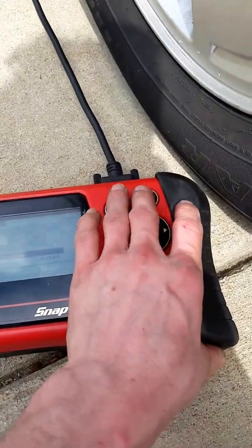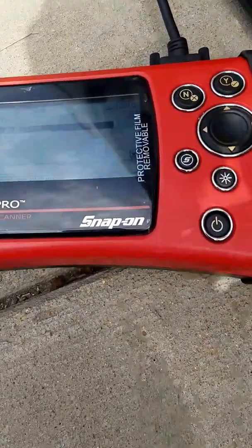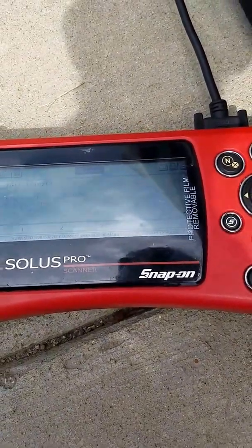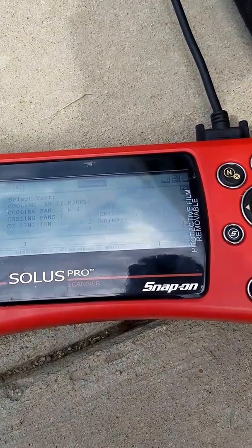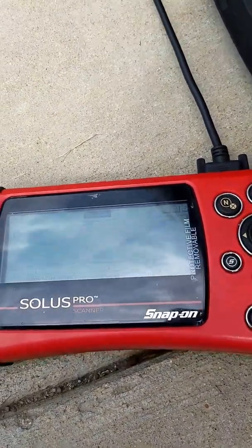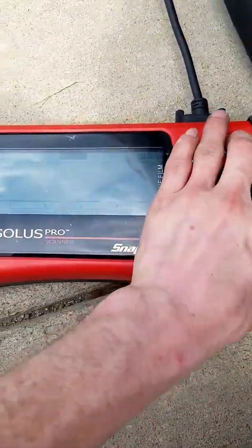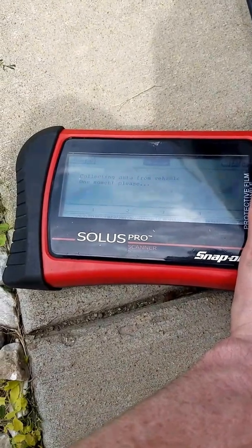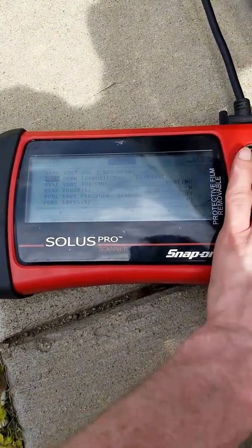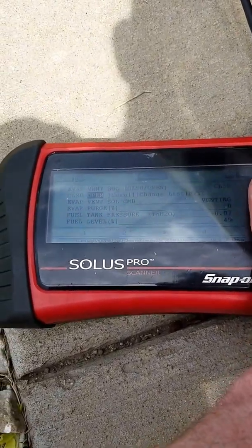We're going to go to our functional test on our scan tool. We're going to go ahead and cycle it on and off. As you can see, you can't hear anything.